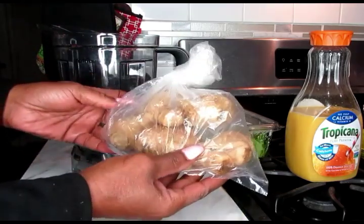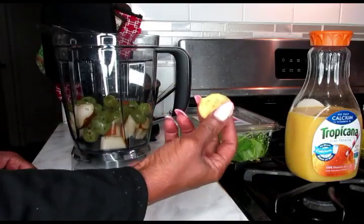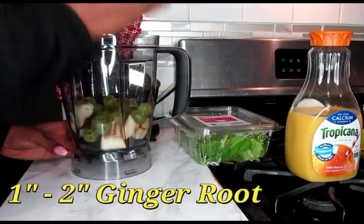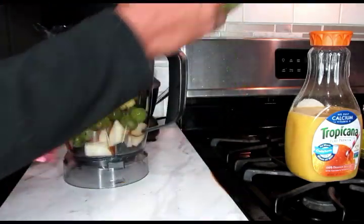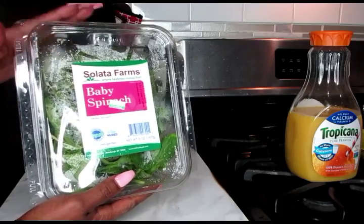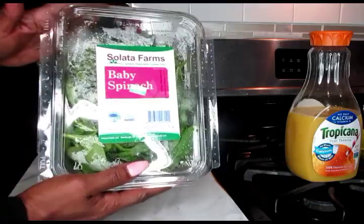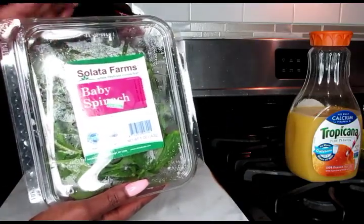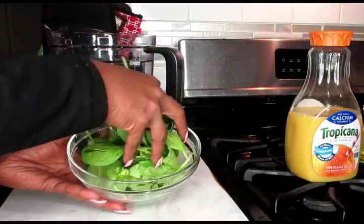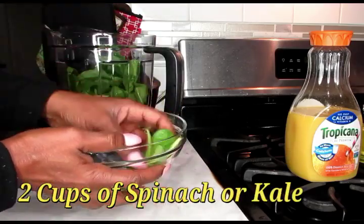Next, we're only going to need a piece of our ginger root. This is all we're going to need — about an inch to an inch and a half. Pop that in there as well. Next, we're going to need some baby spinach. You can use kale if you don't have spinach — any thick leafy green is fine. You're not restricted to just baby spinach. Here's some freshly washed spinach, and for this ingredient you're going to need two cups. Pop that inside of your blender cup.